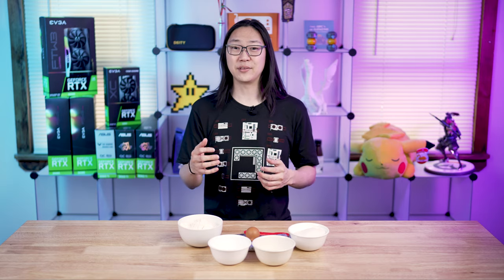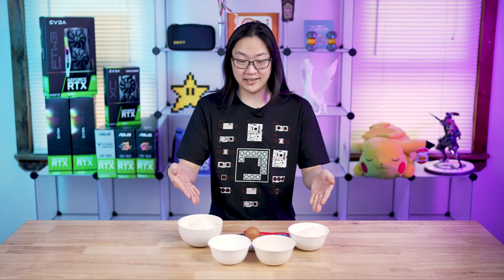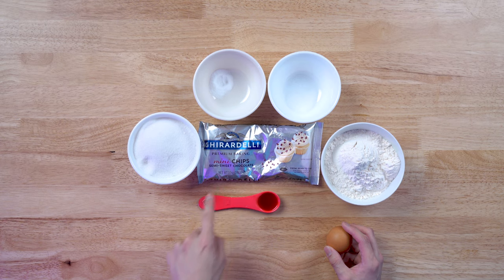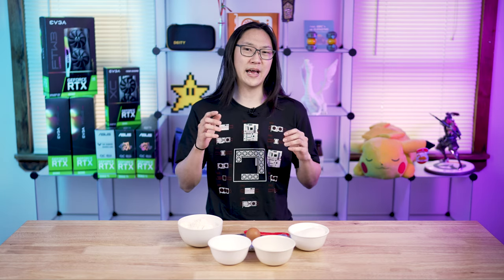Obviously this process is extremely precise, but every now and then you do run into some variation. In fact, every wafer is slightly different than the next wafer even though it's supposed to be the exact same thing. Similarly, the cookies are all going to be slightly different even though they all came from the same ingredients. The cookies are going to have a varying level of chocolate chips, and we're going to use that as our bin quality or our silicon lottery.